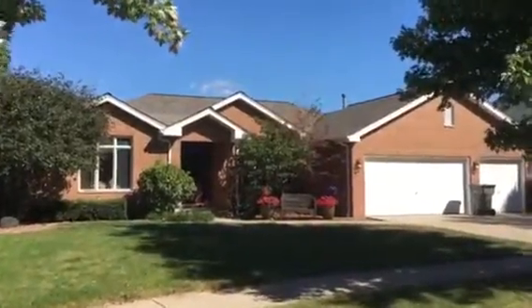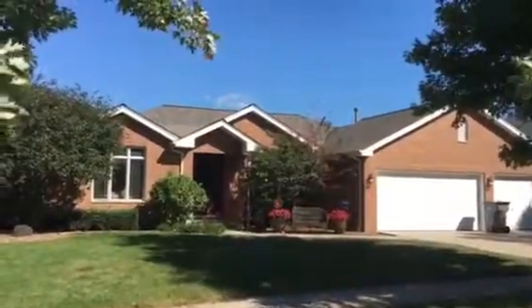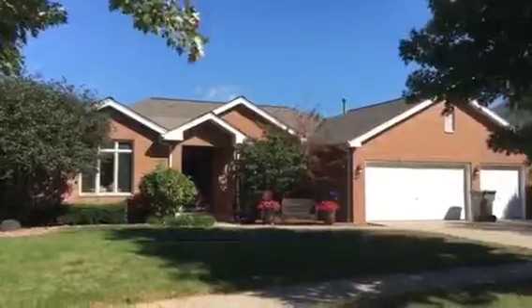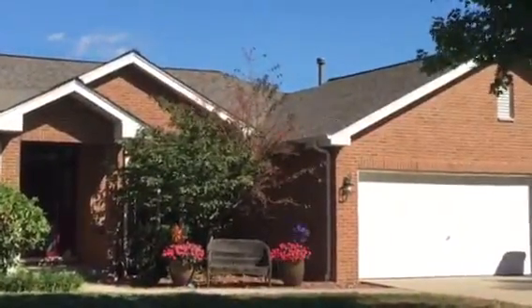Hey everyone, Kevin here from Sands Roofing in Orland Park, Illinois, showing off a roofing project we just finished. Excuse the wind — it's a pretty windy day out. We removed the homeowner's existing roof and installed a Certainty Landmark Pro Weather Wood shingle.